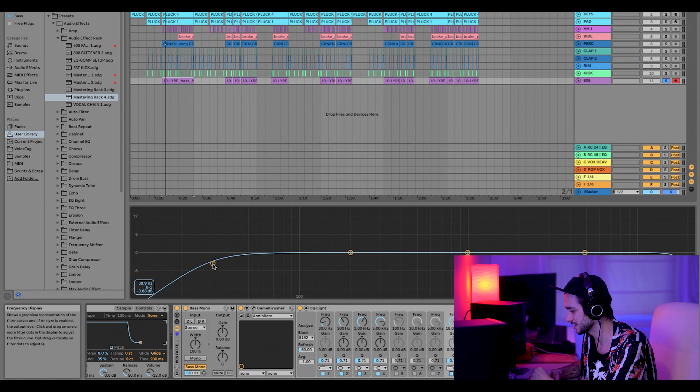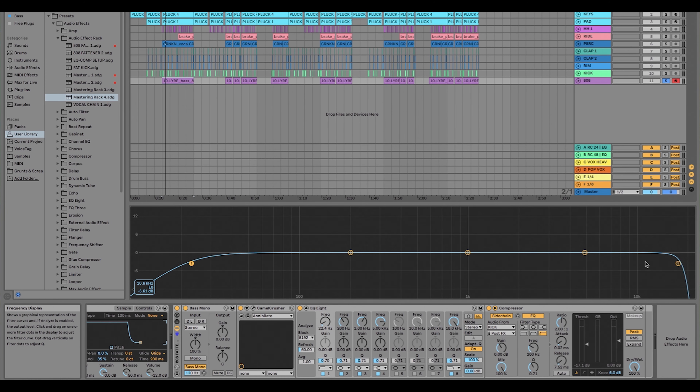So if we bring it down just a little bit, we're cleaning out that low end — that muck, that mud, that big fat part that no one can even hear. It just takes up space. And then rolling off a bit of the high end as well. We don't want to roll off so much that we lose that top resonance in the 808 that really makes it stand out on something like a phone, your computer speakers, anything like that.